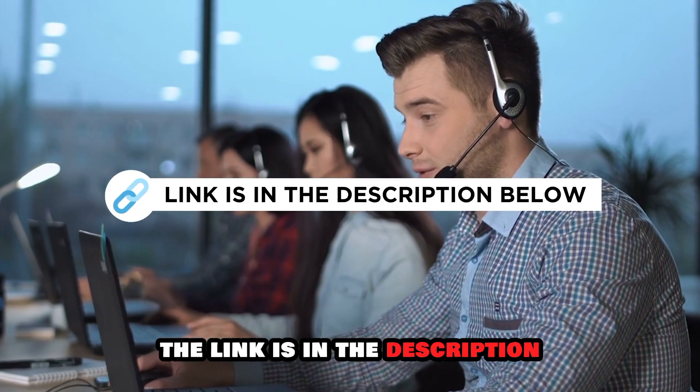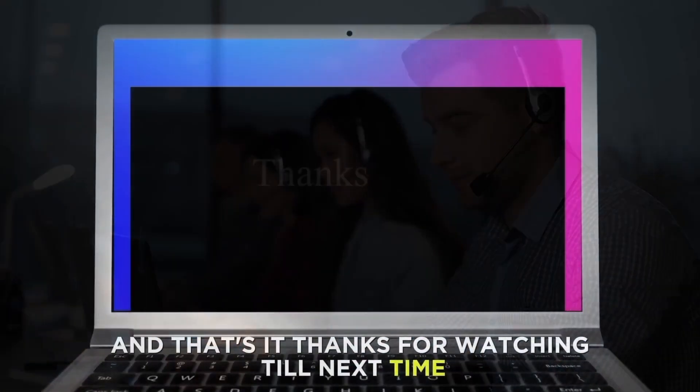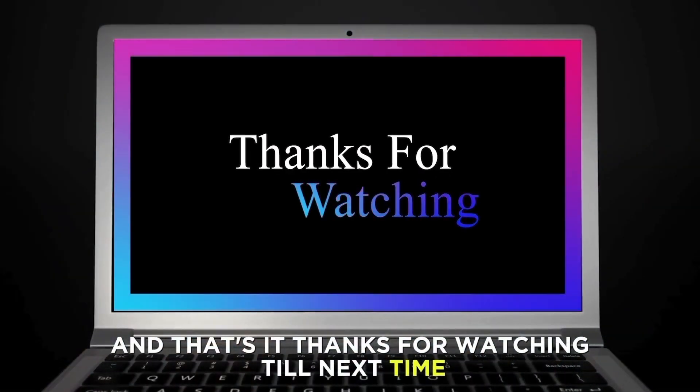The link is in the description. And that's it. Thanks for watching. Till next time.